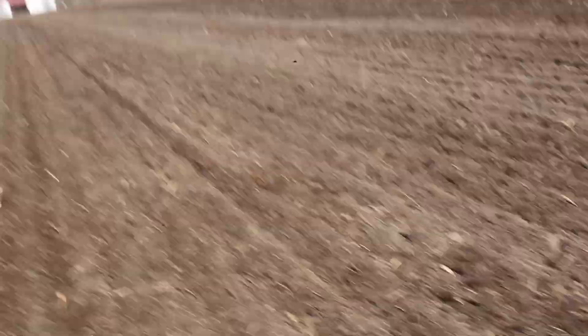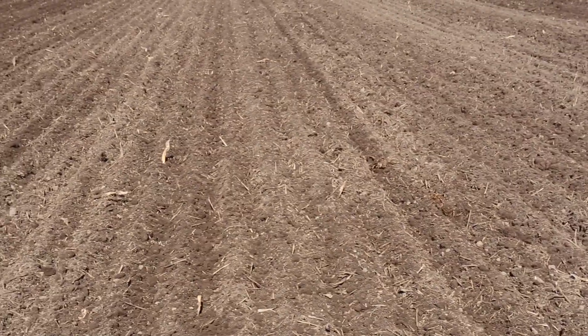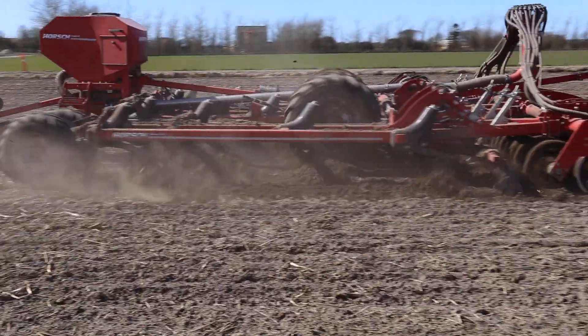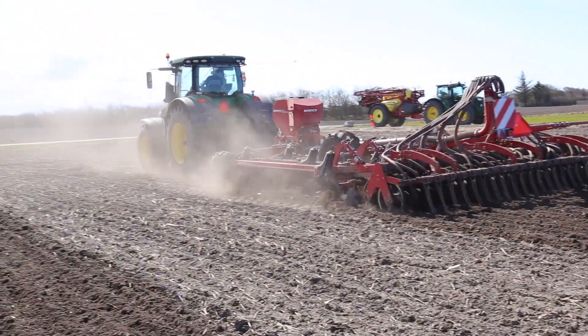This means we will be able to plant the potatoes in the next few days. The field has received liquid manure and K2 from the potato processing factory, along with patent-kali. You can see there is some fertilizer there.